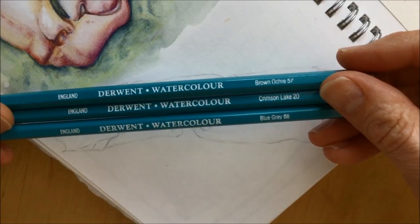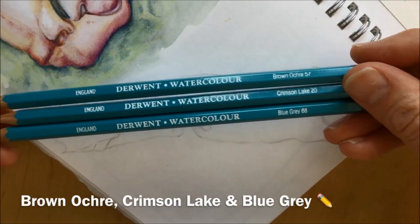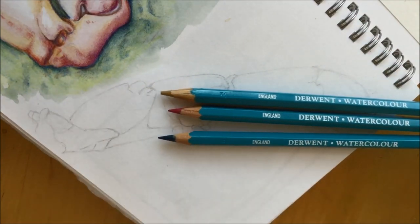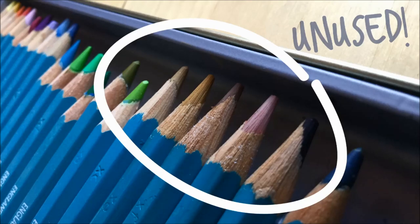I chose three colors for this: a brown ochre, a nice light ochre, a dark red crimson lake, and then a sort of blue-gray color for mid-tones. And you can see that I hardly use them because some of them look like they've just been sharpened by the robots in the factory.